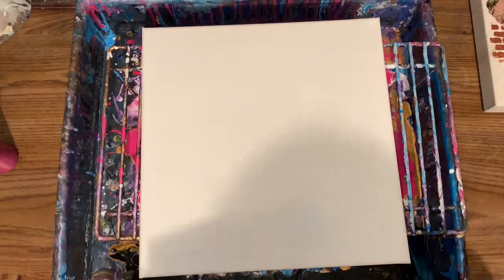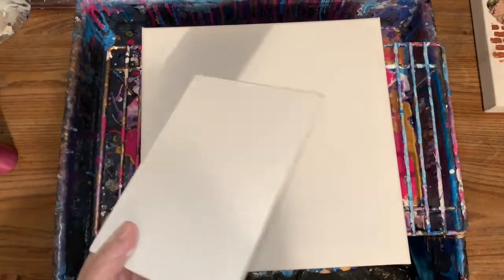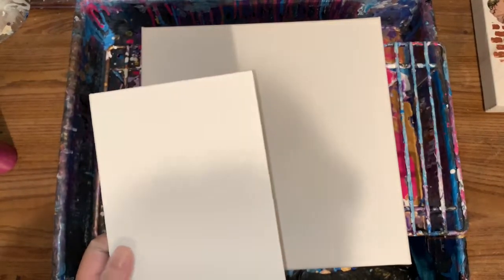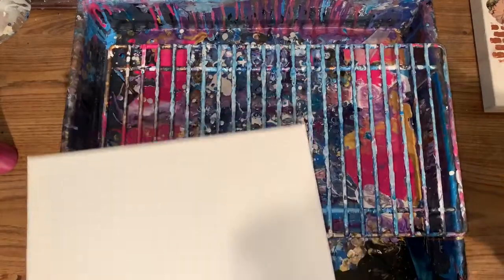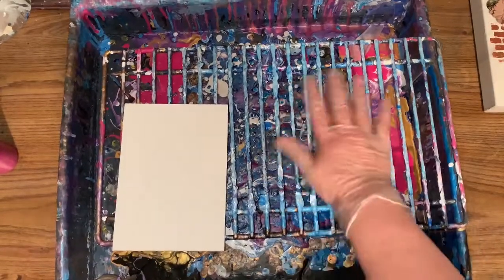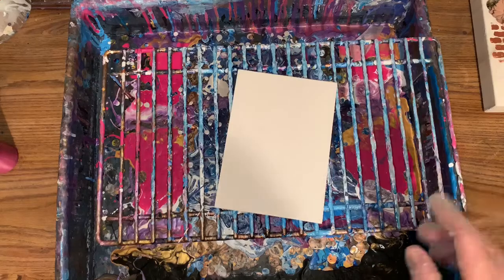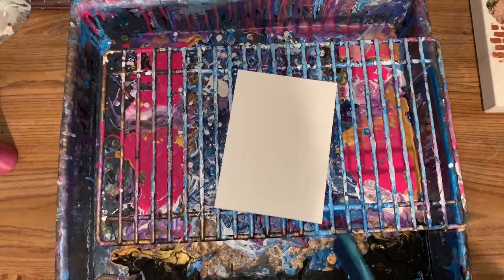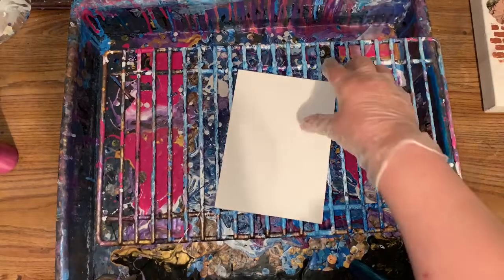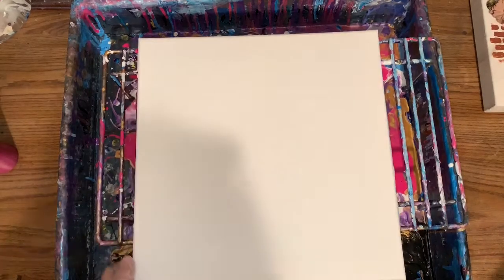You know how sometimes panel boards curl on you? Arteza is really good about not doing it, but the way I handle it is I'll put this in my drying rack while it's still wet with some paint so it sticks to the rack — that completely keeps it from curling. Once it's dry, I just take a stick, stick it underneath, and it pops right up. So I'll keep it on there until it's dry. Anyway, these are just going to be the canvas backgrounds, so here we go.